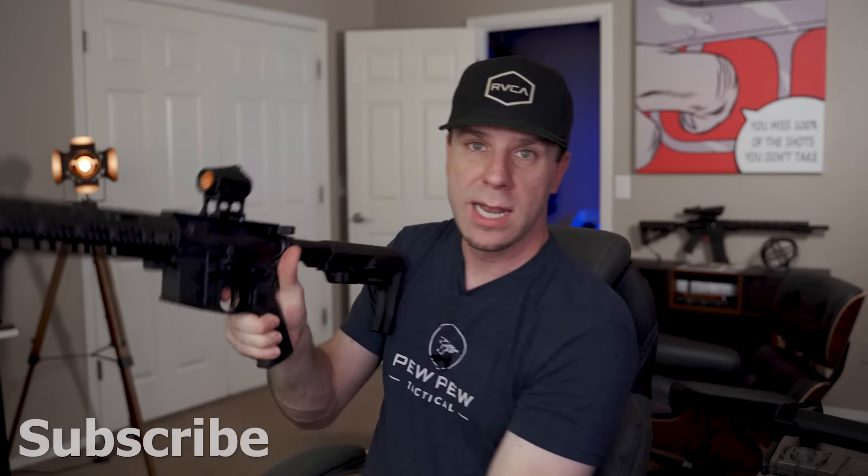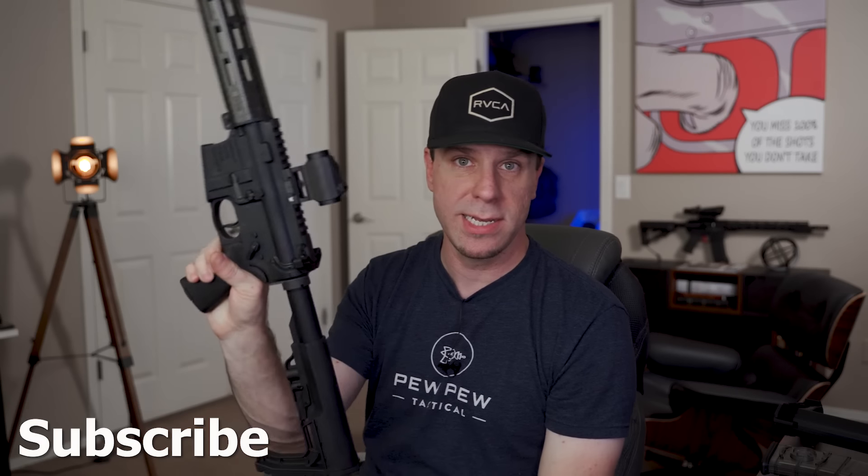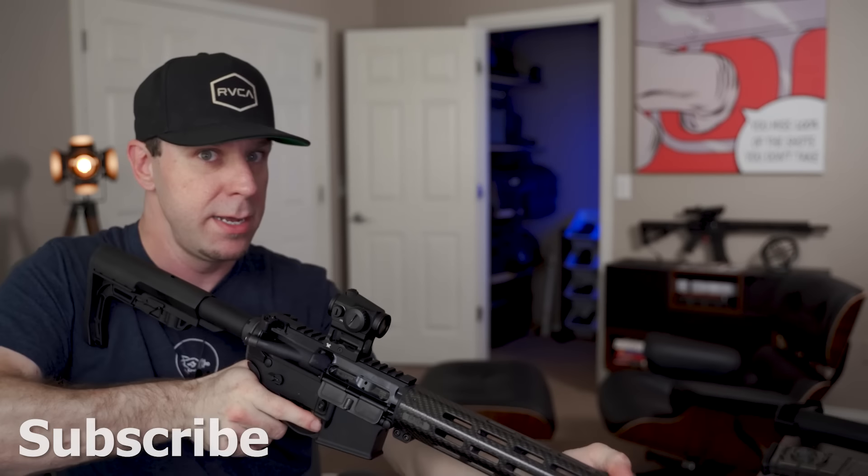It is insane how fast I can go from low ready to firing. You can literally pop up from low ready and I've already disengaged the safety and pulled the trigger. That is insane how fast you can shoot with this.